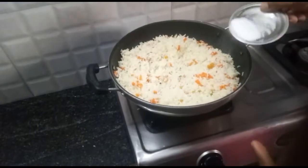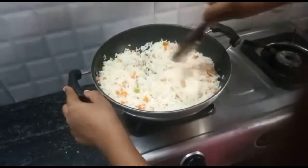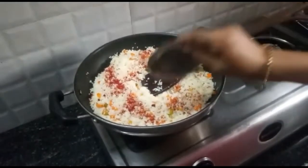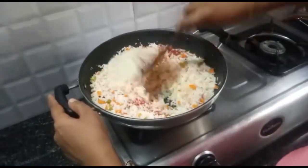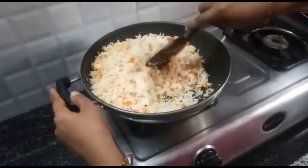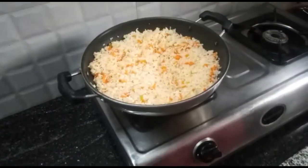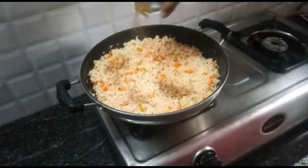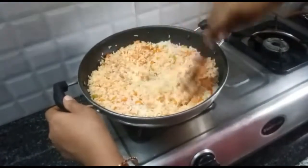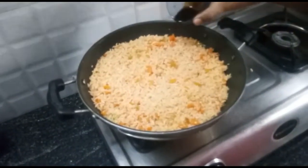Add 1 cup of salt. Add 2 tablespoons of plain karam. Add 1 tablespoon of kalsala. Add 1 tablespoon of garam masala. Add 1 teaspoon of kalsala. Add soya sauce. It will taste great on the fried rice.